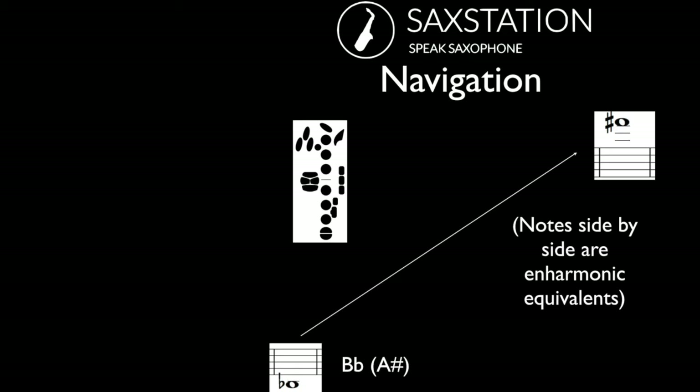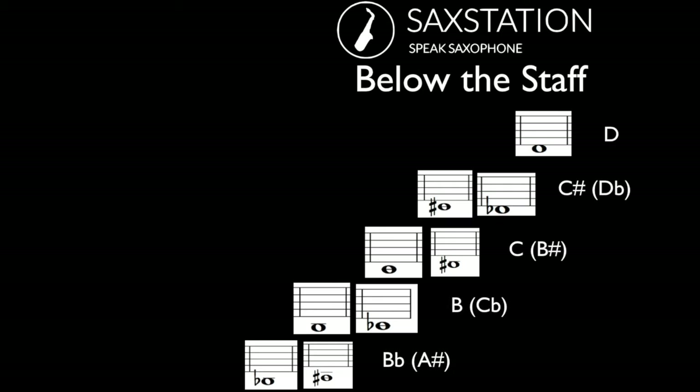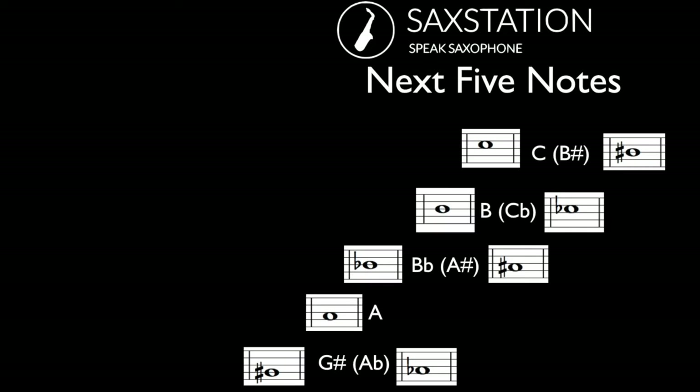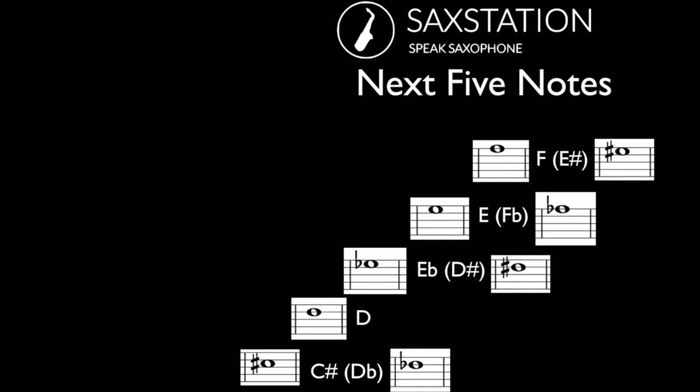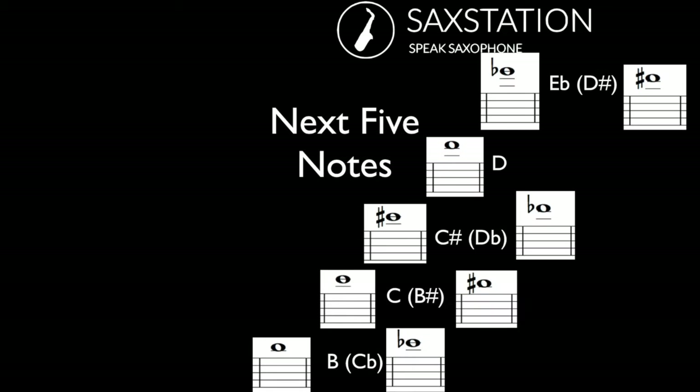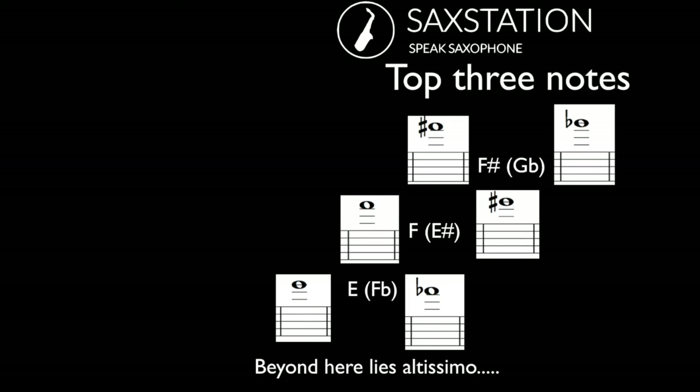The chart goes from low B flat up to high F sharp. Sometimes notes have different names — B flat and A sharp are the same and sound the same. Below the staff we've got B flat up to D. The next five notes start at E flat and go up to G. After that we've got G sharp up to C, then C sharp up to F, F sharp up to B flat, B up to E flat, and then E up to F sharp. Beyond that is altissimo, which is good to work on but is not covered in this chart.